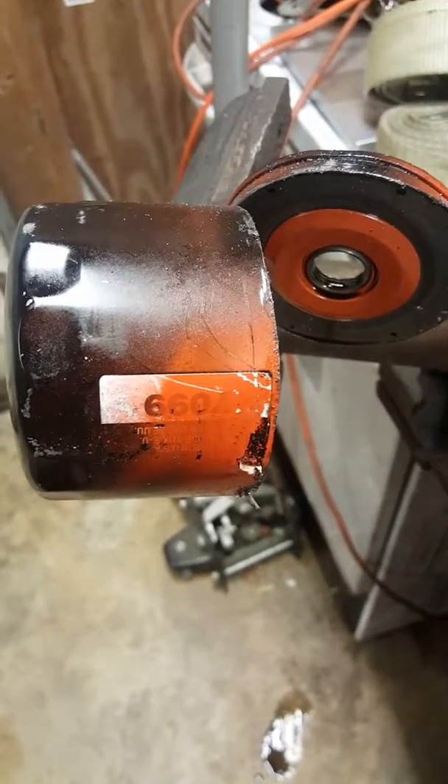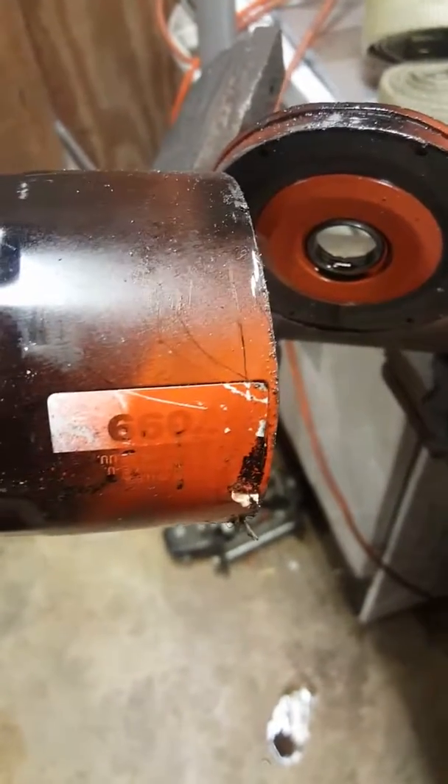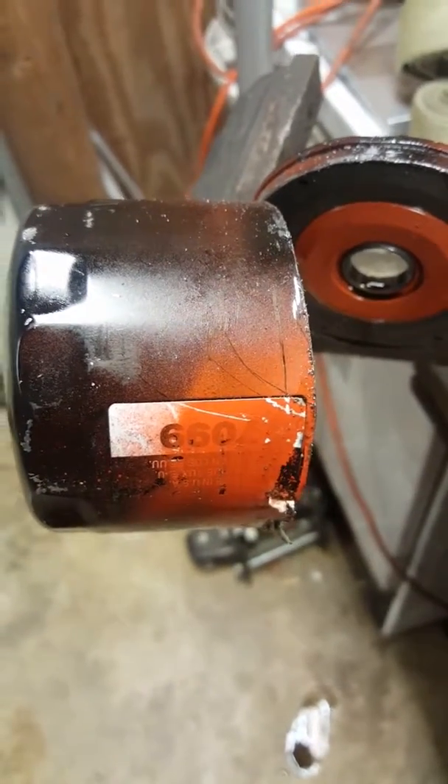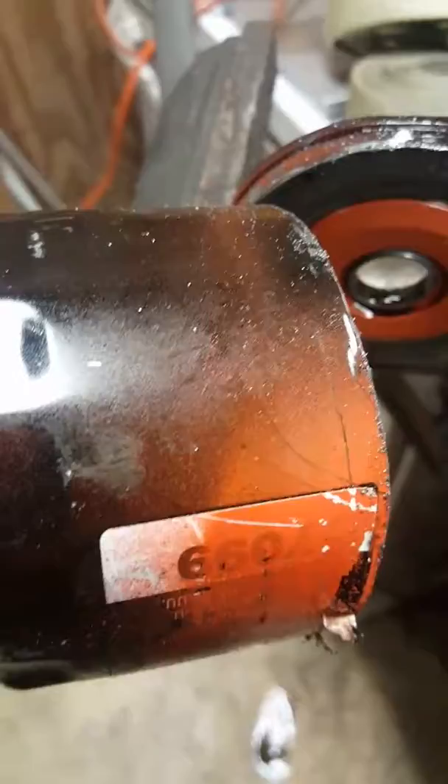All right, today we're cutting open the oil filter off my motor put together a couple weeks ago. Got break-in time on it and that's about it. It's a $70.99 small version for the small block Chevrolet.